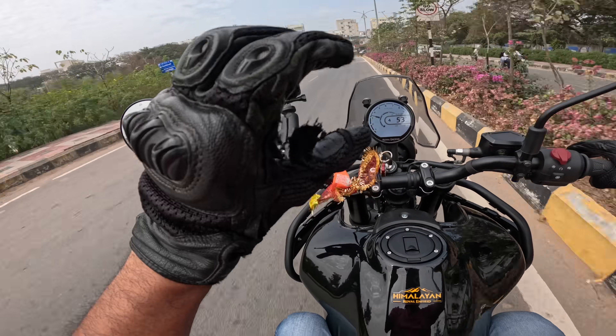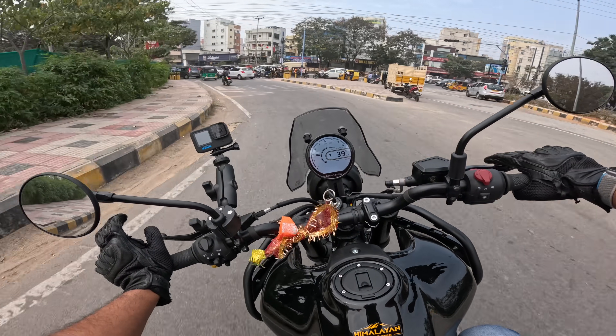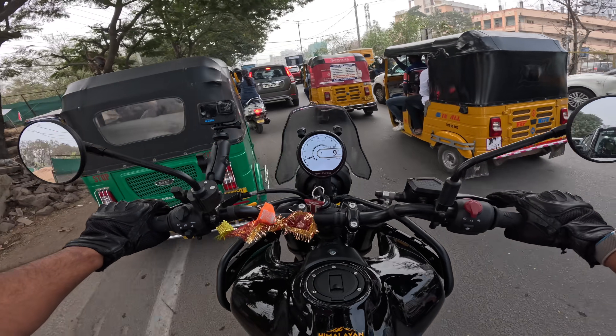I don't do second to first without the clutch — that's a bit harsh on the motorcycle. Downshifts are a bit tricky; you need to blip the throttle a bit to match the revs. One: I love the suspension. Two: I love the gearbox.